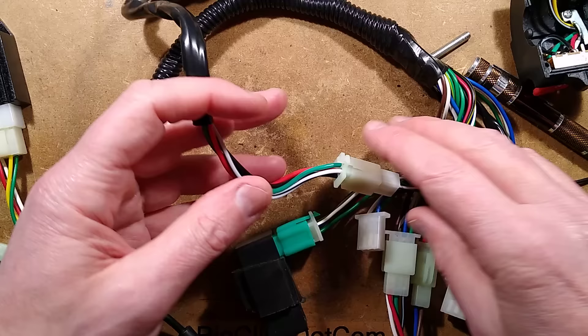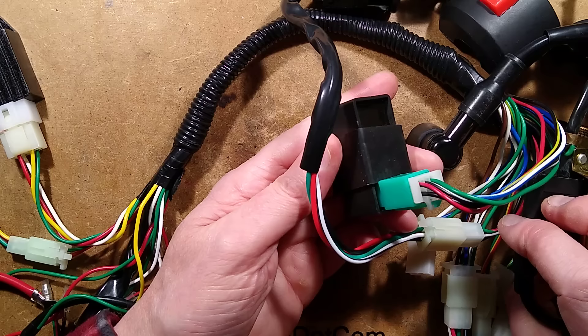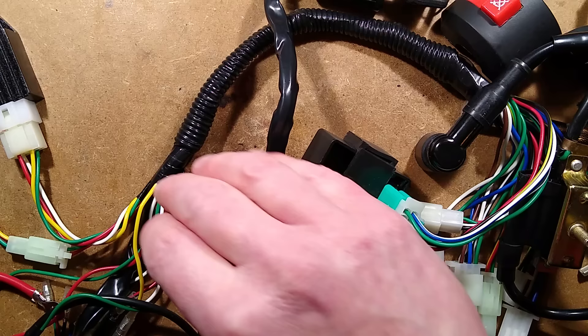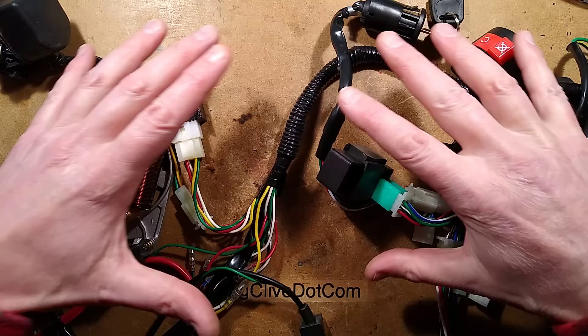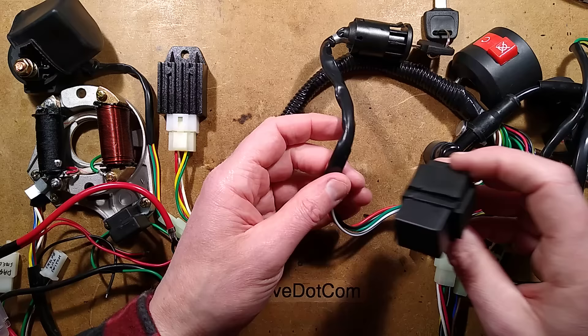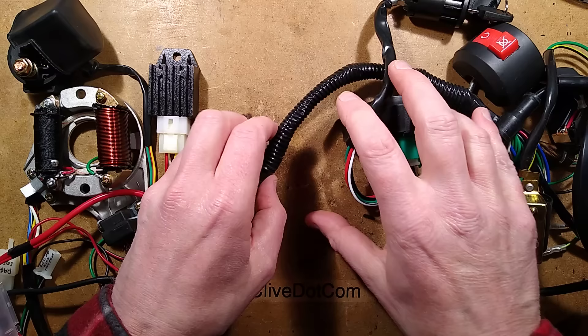The other thing at this end of the loom — which is quite odd — is we've got the spark coil and the CDI, the capacitive discharge ignition, at the completely opposite end from what I'd expect. I'm not sure of the layout of the engine, but I'm guessing everything must be fairly close because here is the magneto mounted on the side of the engine, and here's the start solenoid and the battery. But up at this end we've got the spark plug, which seems quite strange. It just seems a very short loom — maybe that's why it was cheap.